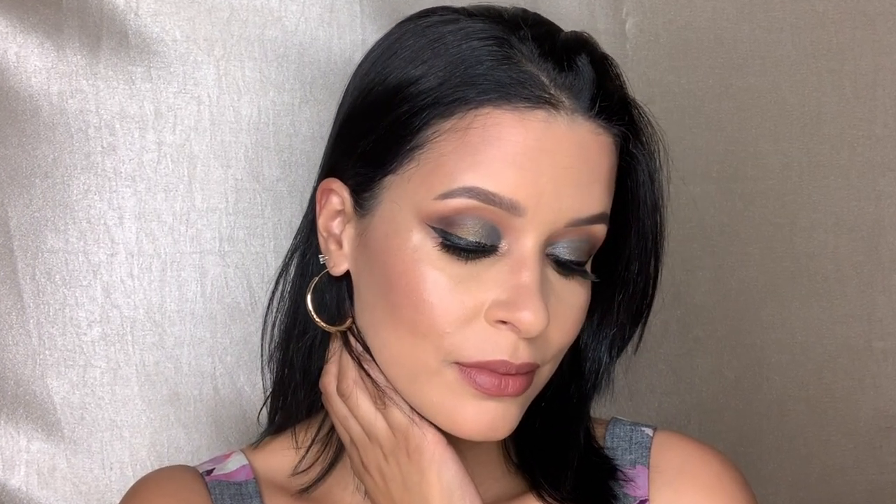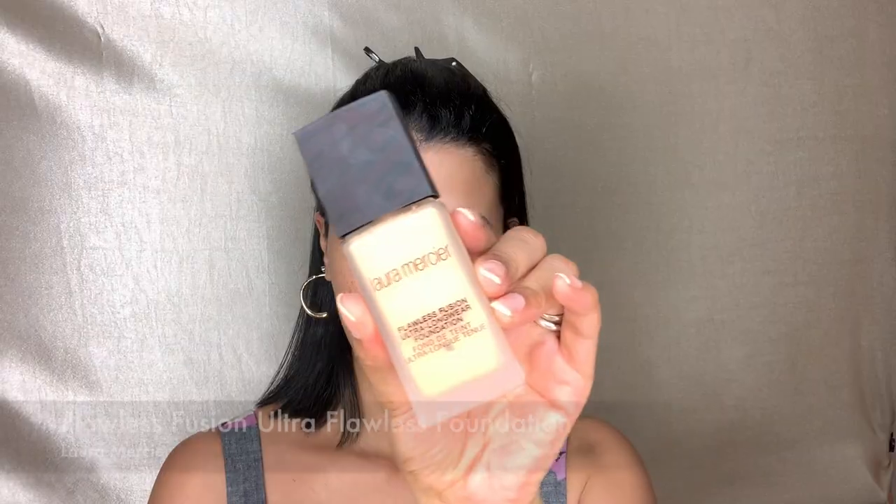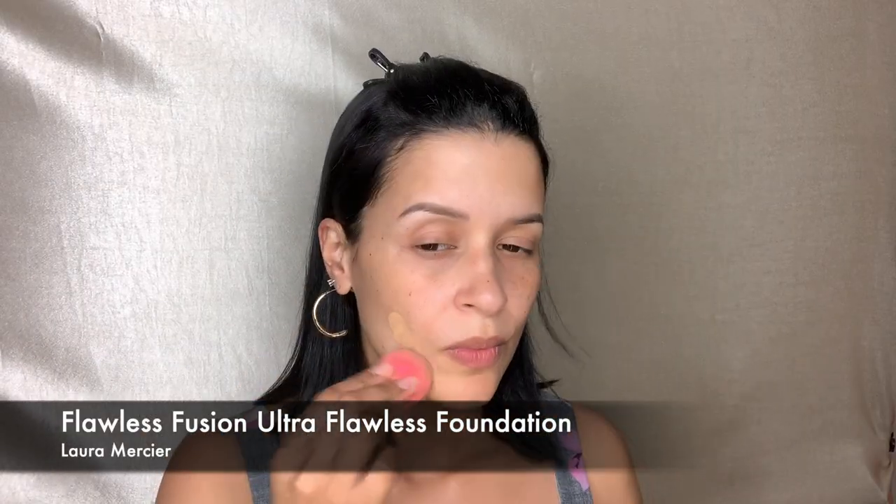Hello guys, welcome back to my channel! Here is another makeup tutorial. I hope you guys enjoy, and don't forget to subscribe and like this video. So let's get started.